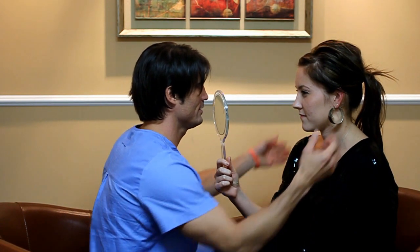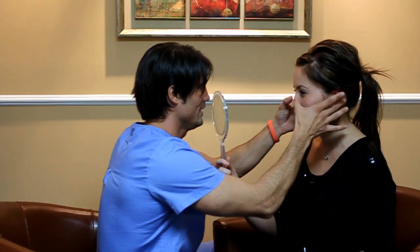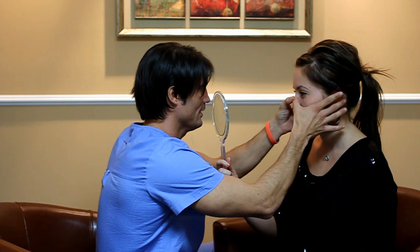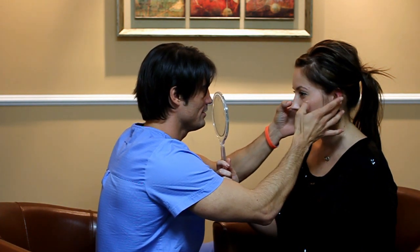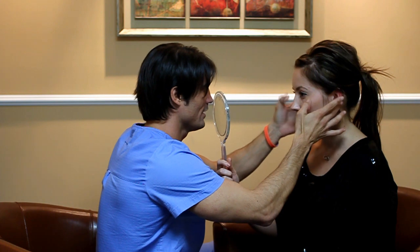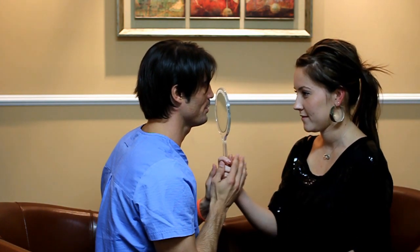You said there's one thing, maybe two things that you don't love about this nose. I'm guessing one is this little bit of a bump here, and then the bridge looks like it kind of goes a little bit to the left, and it leaves a little bit of an indentation right here. Yes, right? Totally right here. Perfect.